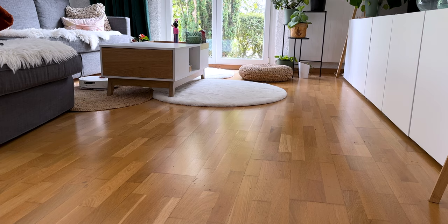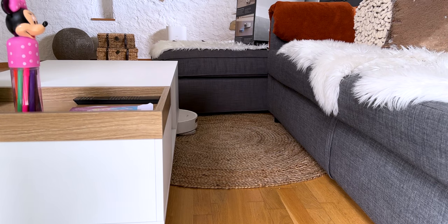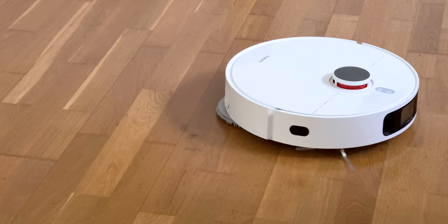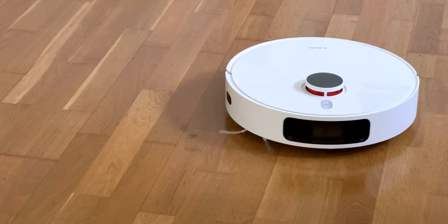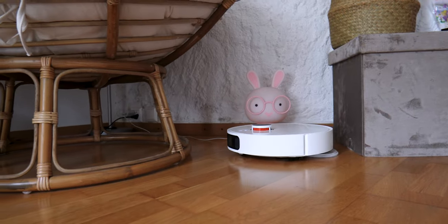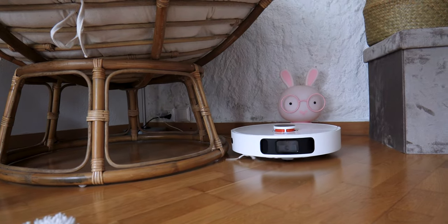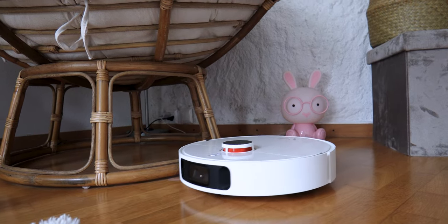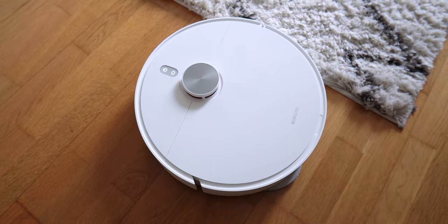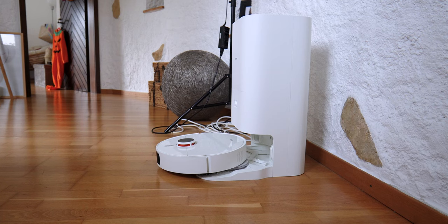The vacuum cleaner goes around the room and then passes in a zigzag in each corner — you can see this easily on the application. The sensors allow it to avoid cables, socks, toys, shoes, and furniture, passing 2 to 4 cm from objects rather than bumping into them to detect their presence. It works in most cases, though there were a few times when it didn't see a sock and took it away, or tried to avoid it but wasn't wide enough in its movements.